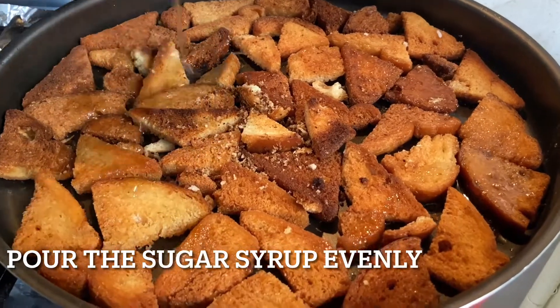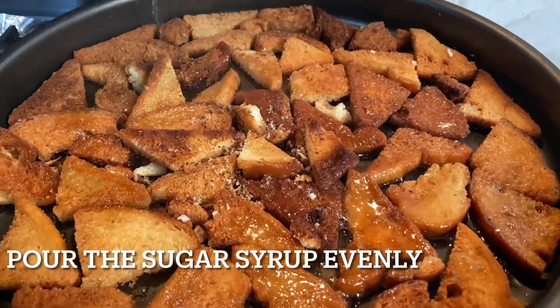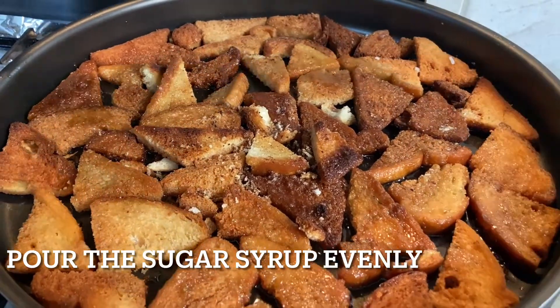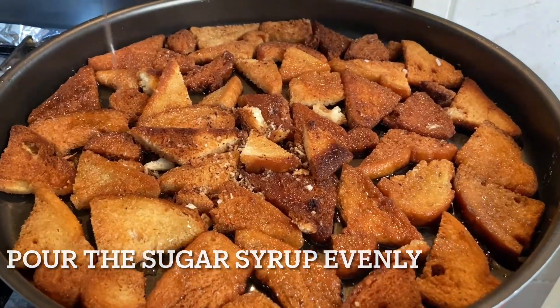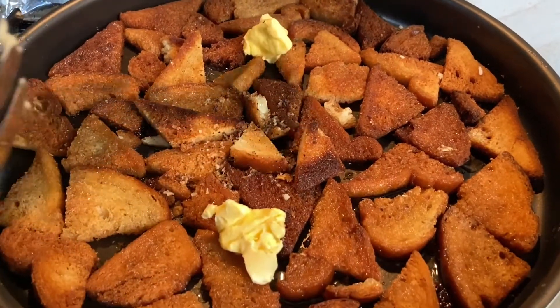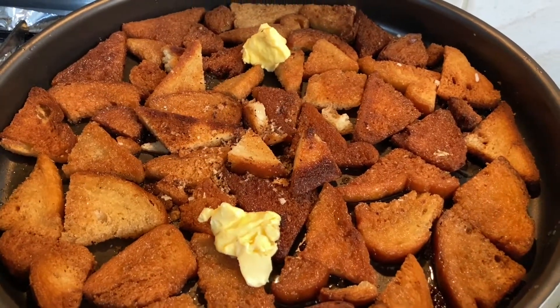Now let's add the sugar syrup evenly onto the fried bread. Remember to lower the flame while you do this. Add two tablespoons of butter to it, and if you wish, you can also add fried raisins.